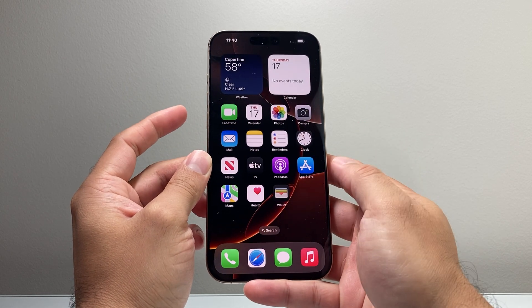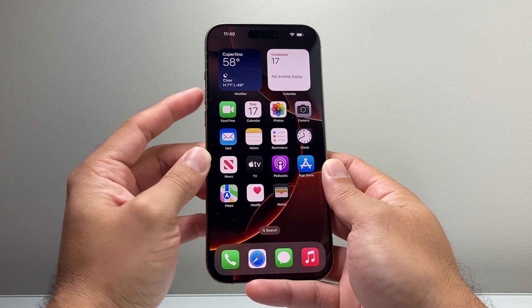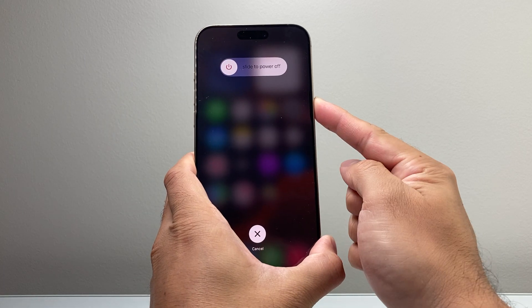Right after that your phone should be unfrozen or unstuck. And if it doesn't work the first time, go ahead and try it again. The key thing is to quickly press and release the volume up and volume down one after another before holding on to the side button, just like that.